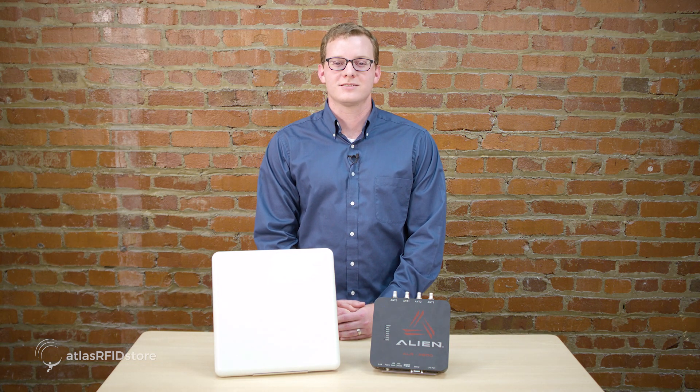That concludes our video on unboxing and setting up the Alien F800 UHF RFID reader. Be sure to watch the next video in this series: installing the Alien Gateway and connecting to your F800 reader via power supply and console cable. Thanks for taking the time to walk through these steps with us. For more information on all things RFID, check out our blog, our RFID resources page, and subscribe to our YouTube channel. If you have any questions at all, please send us an email or give us a call.